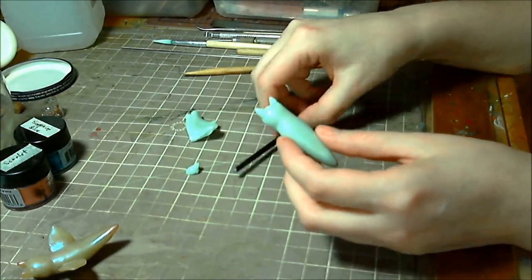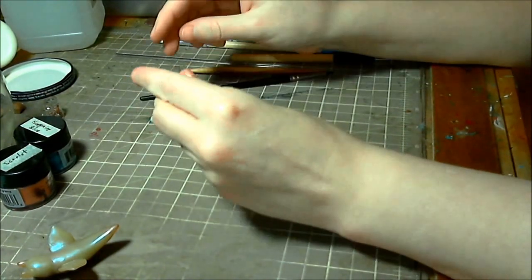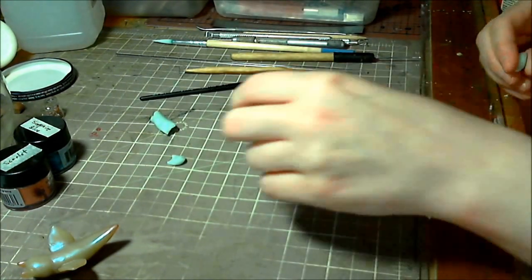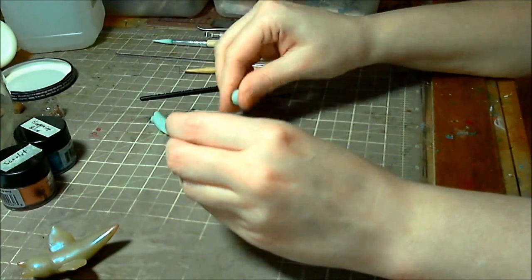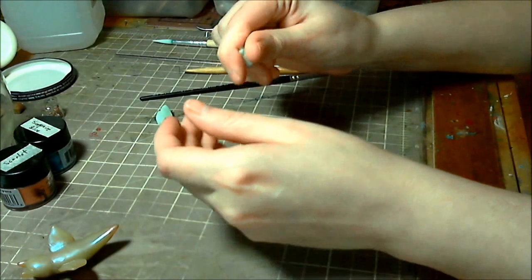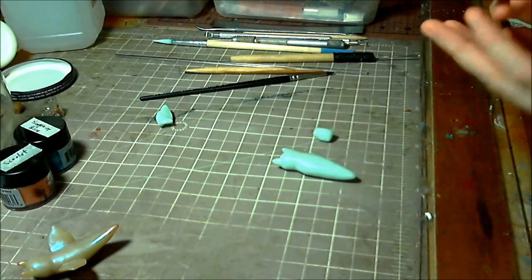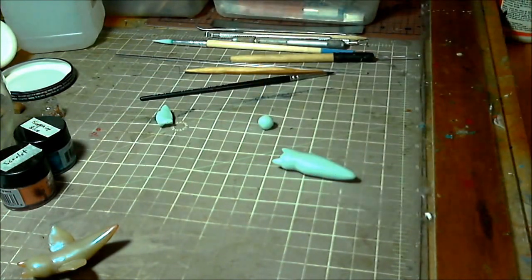It's getting pretty close to finished. Pretty sure when I actually edit this video I'm probably gonna skip out some of the boring bits, but we'll see. I'm not sure exactly how long this is gonna turn out. Right now I'm getting those little wing-shaped fins ready.